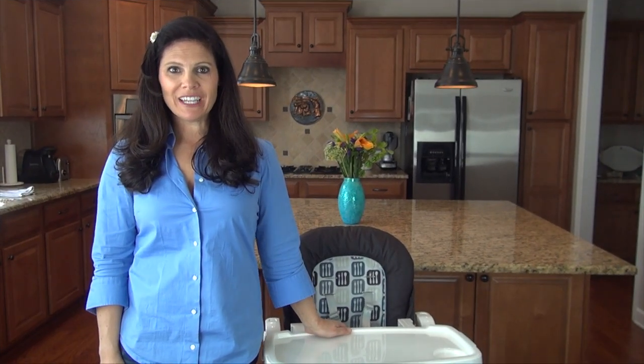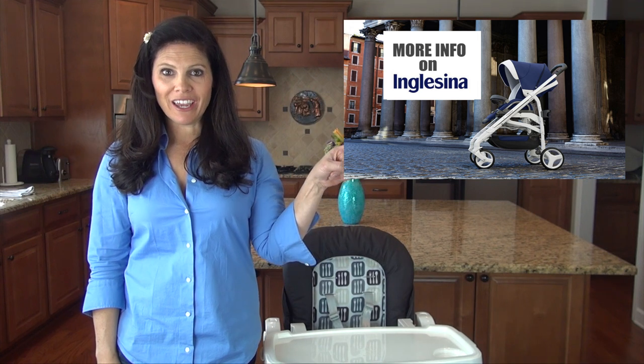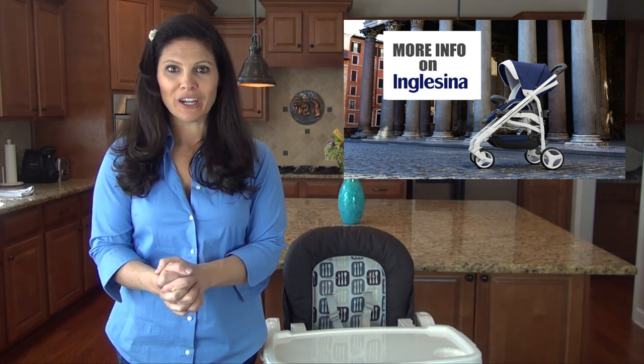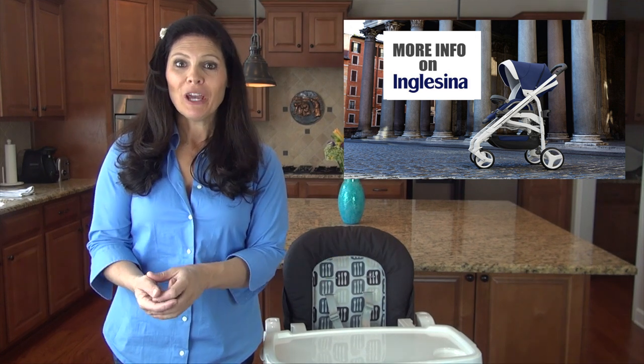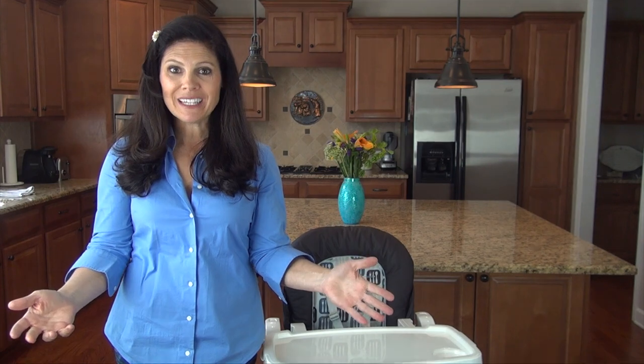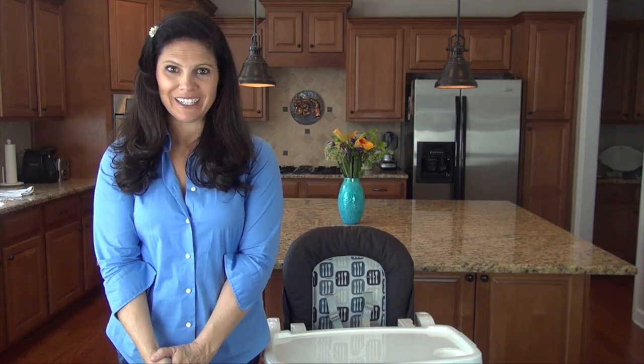For more information on Inglesina, if you're watching this on YouTube just click right there and that's going to take you to all kinds of information about what Inglesina has to offer. If you aren't watching on YouTube, just go to the link in the description of the video — that will take you to the same place with a variety of information about Inglesina.